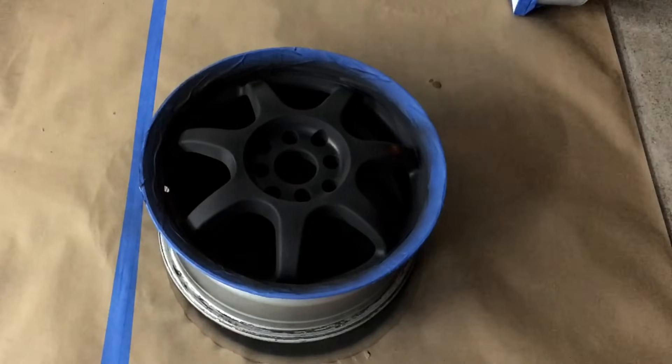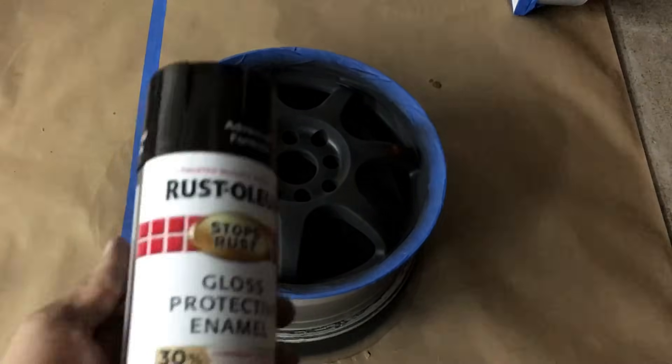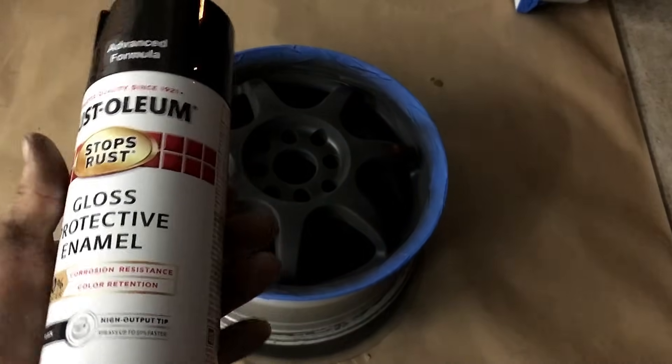I'm going to let that dry for about 5 minutes. This is a pretty fast-drying primer. We're going to go ahead and hit the gloss black over it.